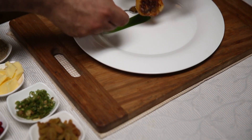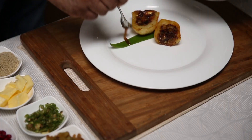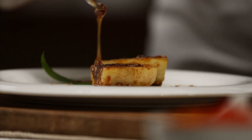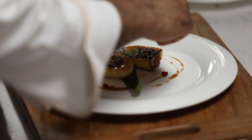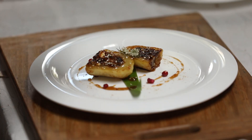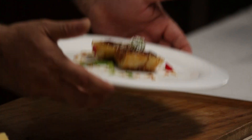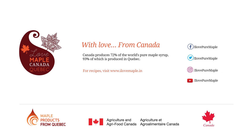Now ready. Voila, so our dish is ready! For more fun recipes you can go to www.ilovemaple.in.